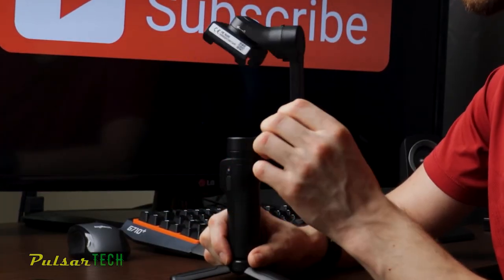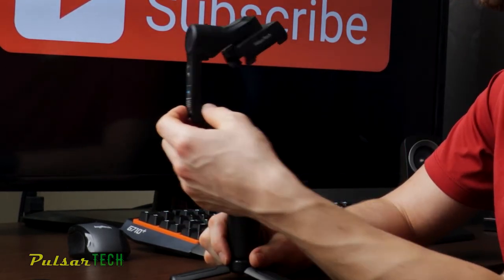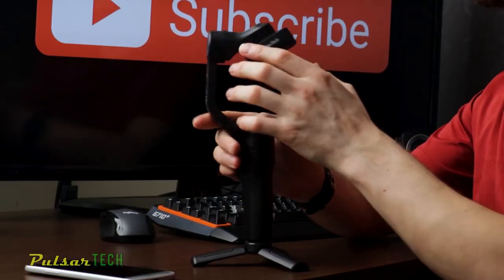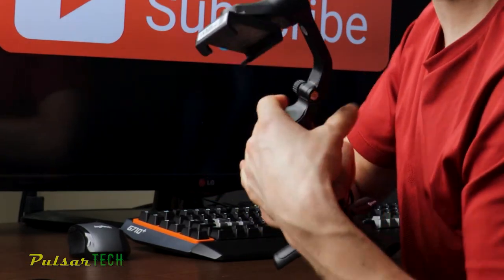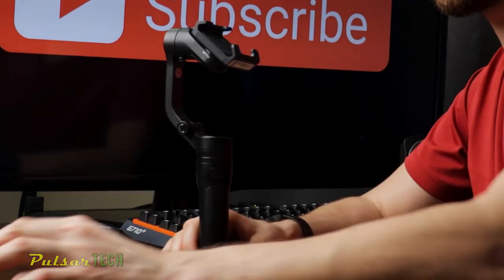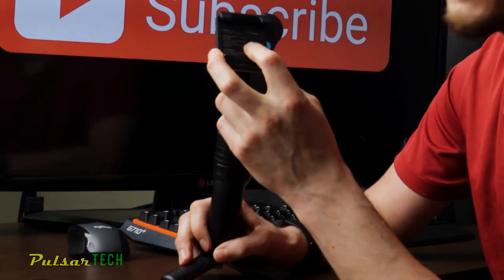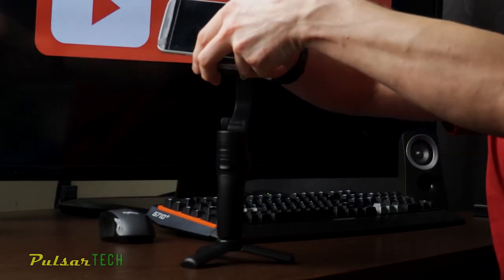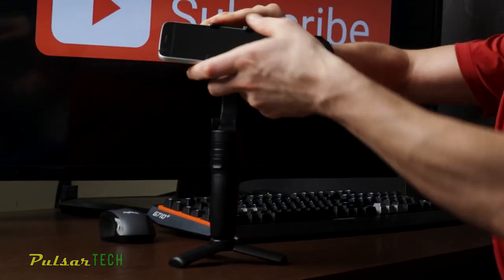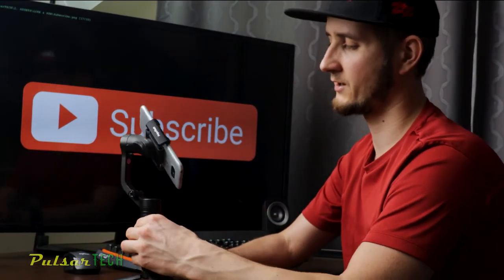Make sure you unlock all axes before you start the gimbal, because if you don't it's going to start vibrating and might damage the gimbal. First unlock the pan axis — as you can see it doesn't turn a full 360 degrees but it's real close. Then there's the roll axis. Once all three axes are unlocked, you can place your phone — the camera has to face the direction shown by the arrow. The good thing about this gimbal is you don't have to balance it precisely; just put it in the middle, eyeball it, and it looks good.